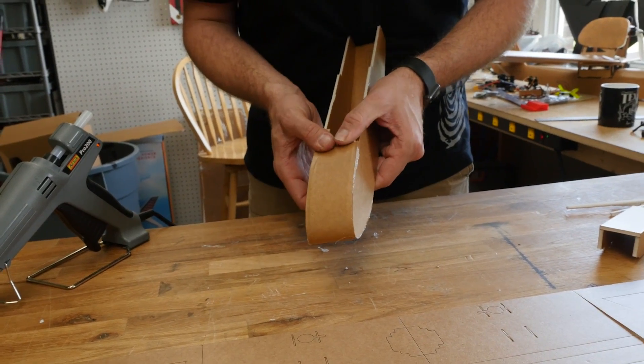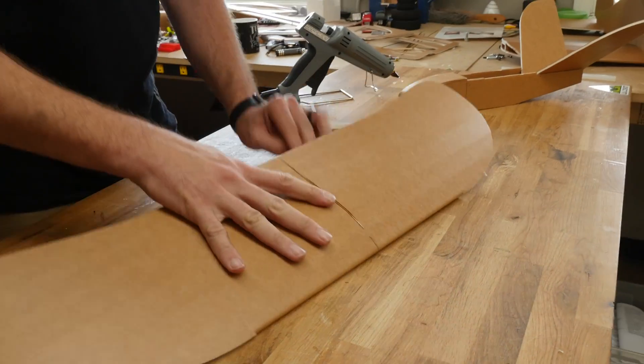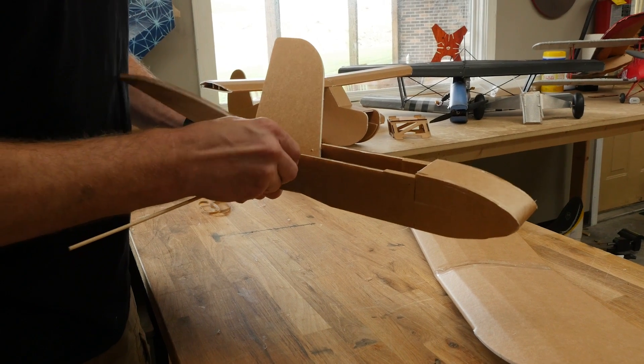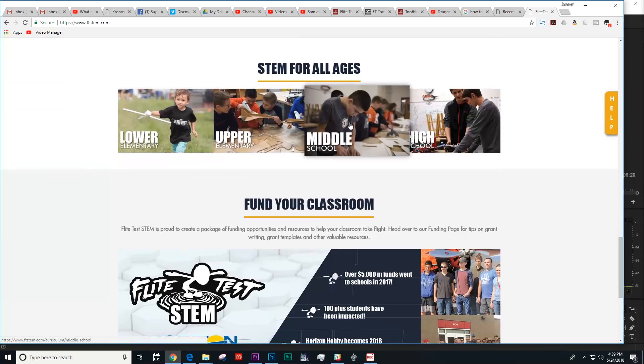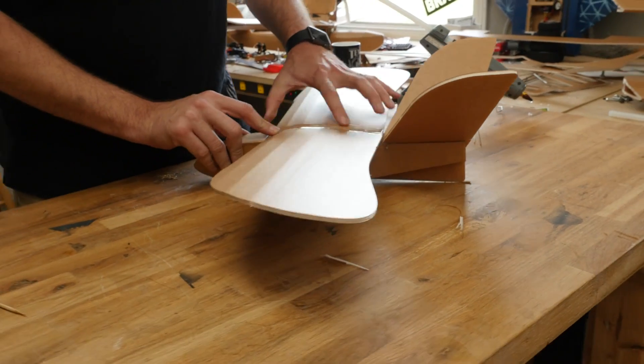Not everyone has time to cut out all the pieces by themselves from plans. We also carry something called a speed build kit. What the speed build kit does is it cuts your build time by over half. It also gives everything precision, which means it'll fit together really tight and fly beautifully. These speed build kits even go into high schools and elementary schools through our STEM program, giving people the ability to build quickly and have a lot of fun. It's a great solution for one evening to make a memory with friends or loved ones.